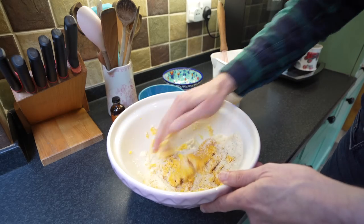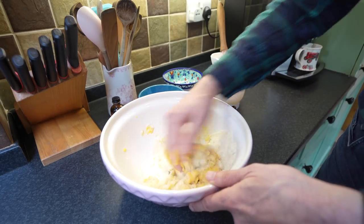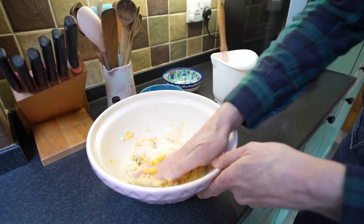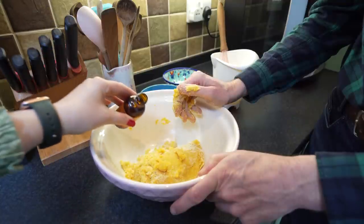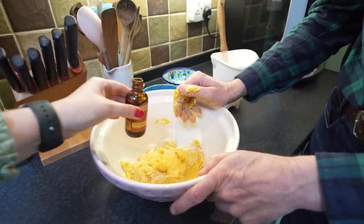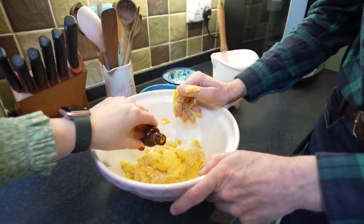Let's hope this works because usually we always buy marzipan. I'm quite excited for this. About a teaspoon of almond essence — that should be it. You want a little bit more? Okay, good.